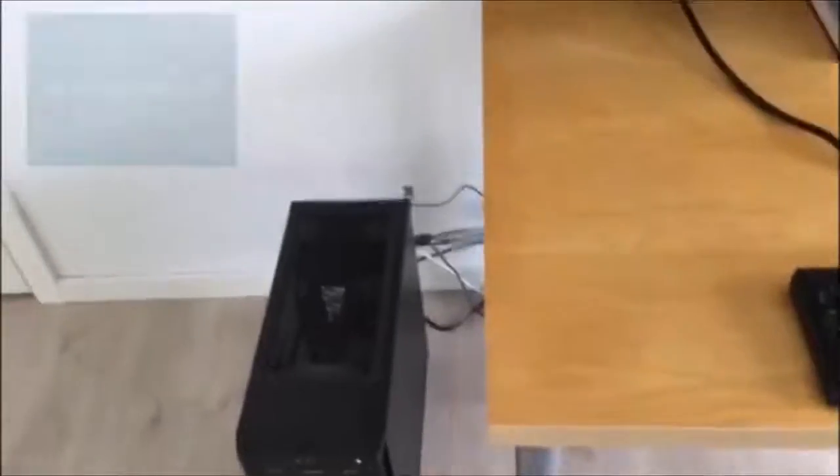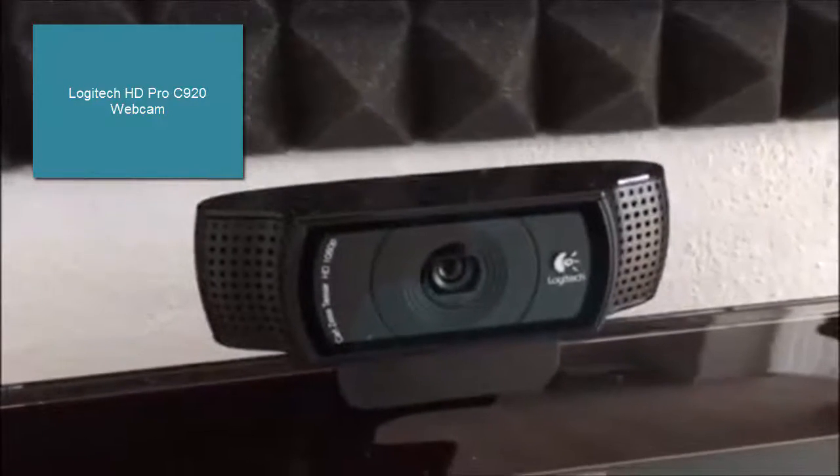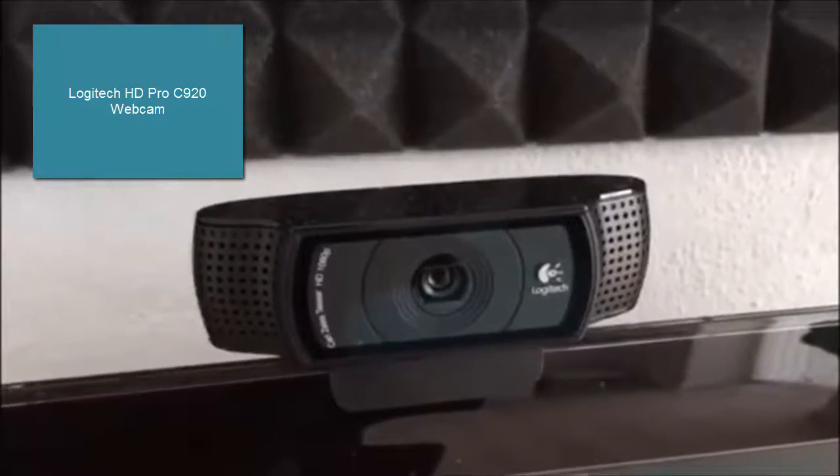And I have an ergonomic office chair. It's not actually that comfortable to sit in, but it won't hurt your back. And I have a Logitech webcam for recording vlogs and face cams.